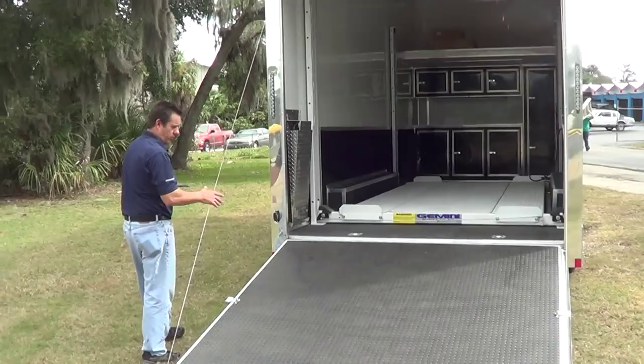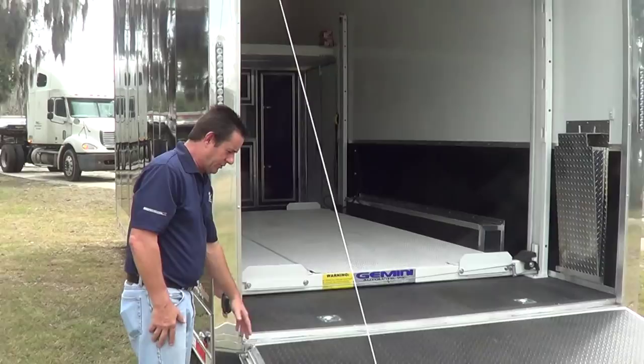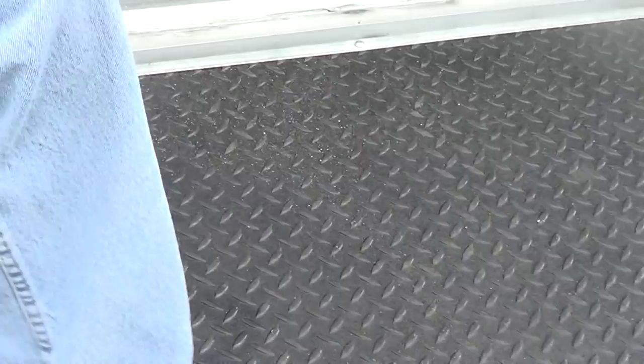Some of these larger doors would require a winch to raise them up and down. This has an extra heavy-duty spring assist, which helps with the weight bringing it up and down. As you look inside here, this trailer has rubber tread plate on the floor. That's similar to an aluminum tread plate but made out of rubber. It gives you that look, gives you a nice good grip — it doesn't slip or skid, so you've got good traction coming up the ramp.